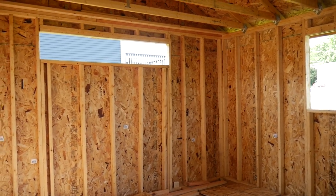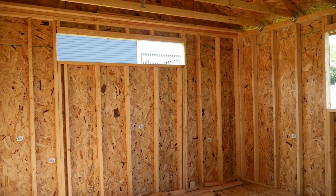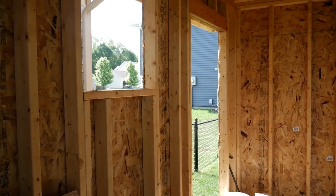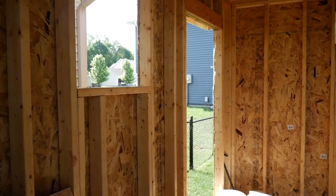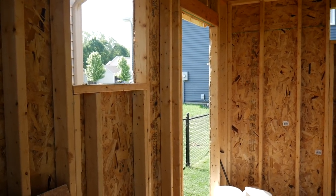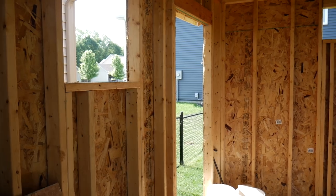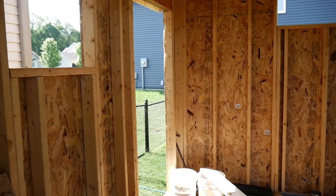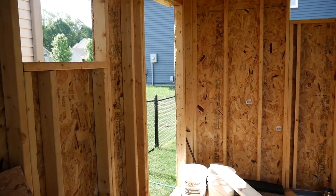I just thought it would look a little bit too tall without something in there. And over here, we're going to have just a two-by-two window. I put this in again for a little bit more light, but also it'll have a screen in it so I can open that up and let some air through — you'll get some air moving from that side all the way across to the other side. And then of course we have a regular 36-inch door.